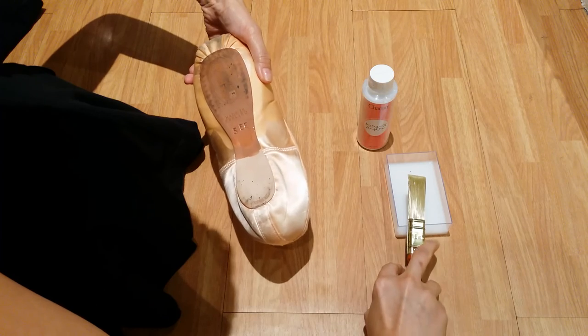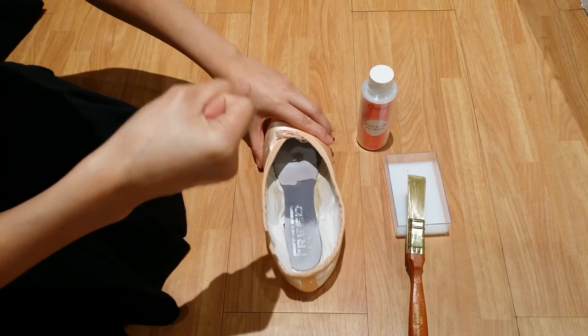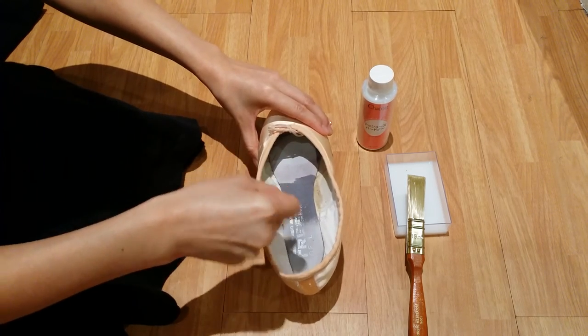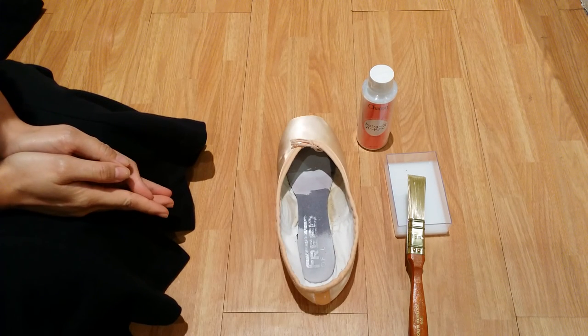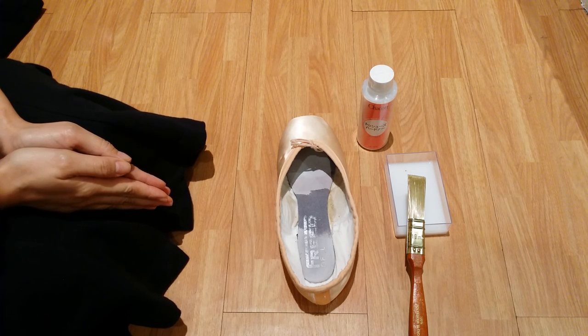When I'm done, I can leave it to dry. Or, I will use a hair dryer in cool mode to cool the glue a little, then still leave it to dry in room temperature. Not under the sun, not in heat.